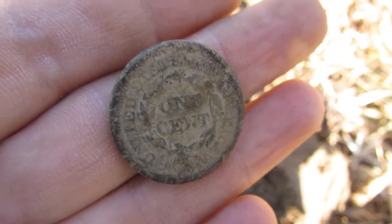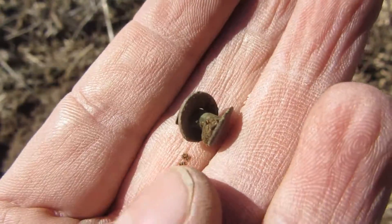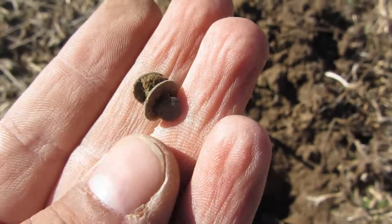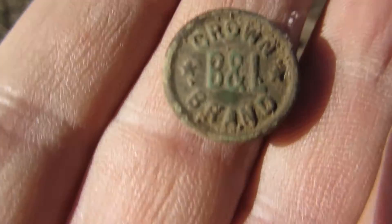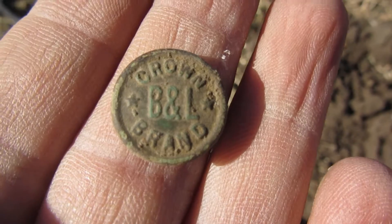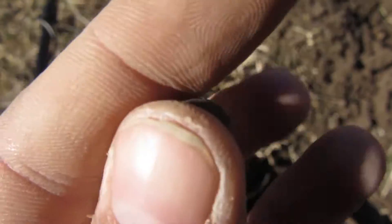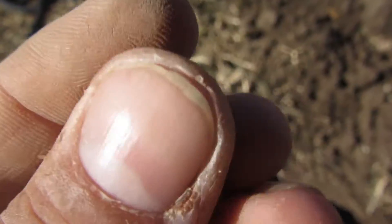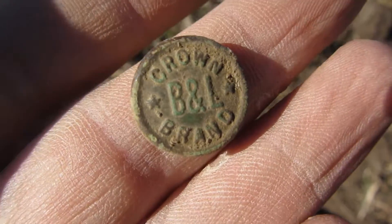Let's keep on digging. I just dug another rivet. And then I found a B&L crown brand snap button — not too old, but still a nice find. Let's see what we can find next.